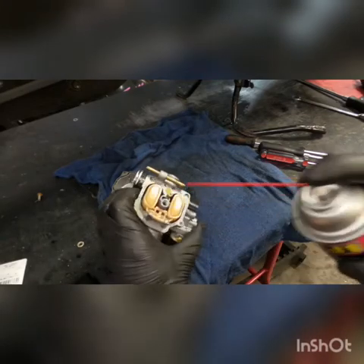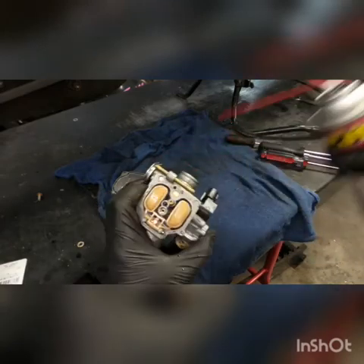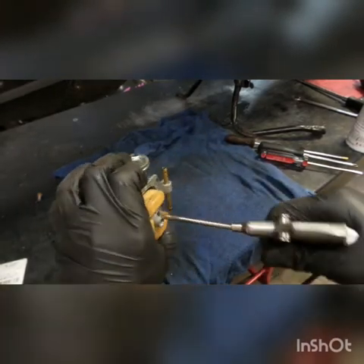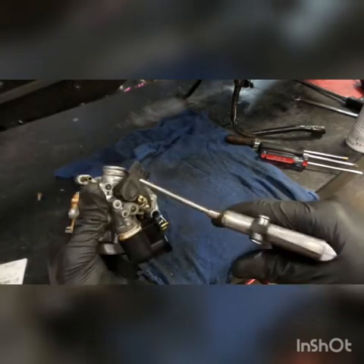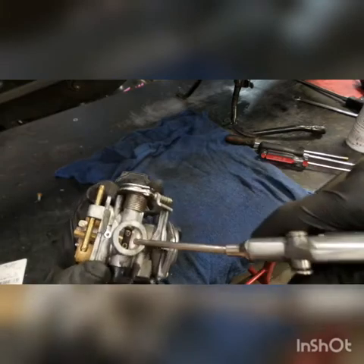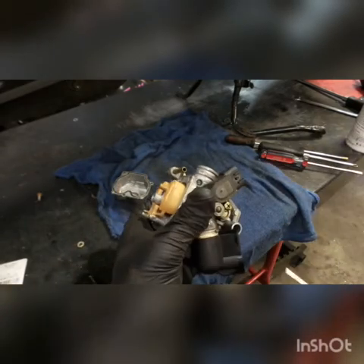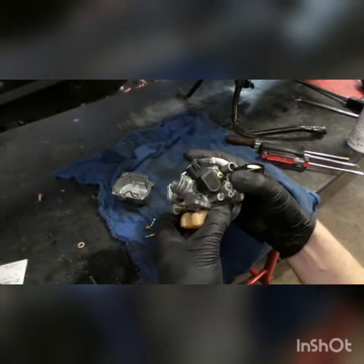What I like to do is spray carb cleaner in the mixture screw spot and the pilot jet spot, then go through with compressed air in both the pilot jet and the mixture screw. Make sure that air and carb cleaner shoot out every which way — if you shoot through here it should come out the mixture screw side and also through that little tiny hole right past the butterfly that jets fuel when it's idling. You want to see carb cleaner come out every one of those points — that's basically a thorough carb clean.